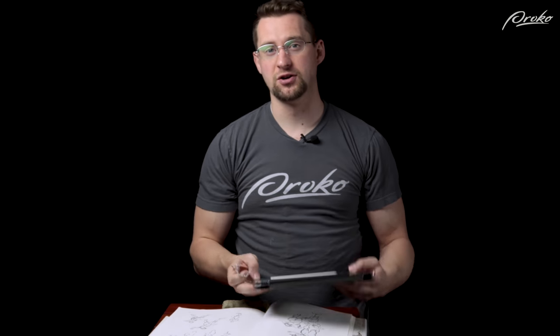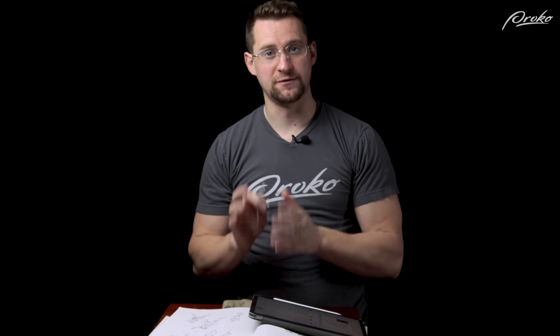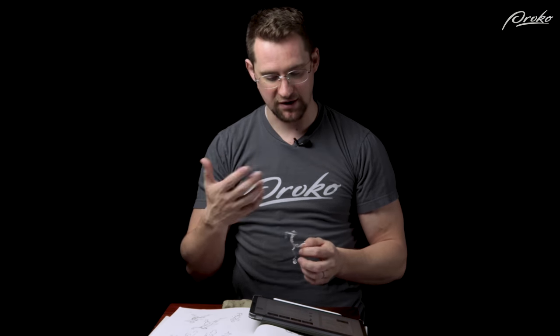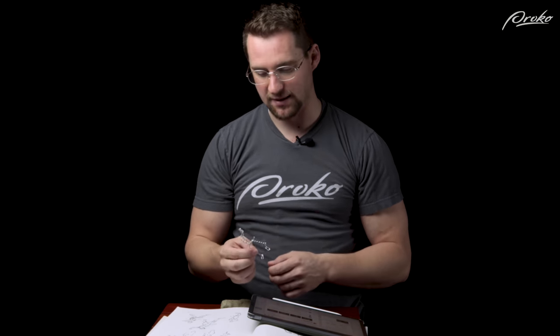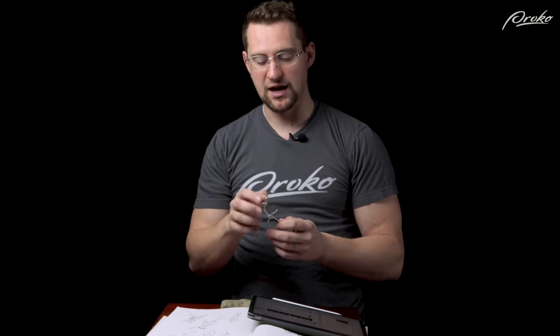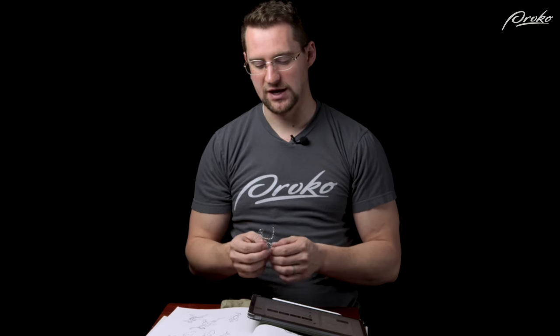If you guys aren't on Proko.com, go sign up — it's free. That's where the Figure Sculpting Fundamentals course is going to be. You guys responded to my call for questions there, so that's what I'll be talking about during the Q&A while I work on this sculpture. My thought process is to build out the primary forms first: the head, the ribcage, and the pelvis. Once I have those, I'll try to really capture the pose, then continue to build up the mass with that one reference.